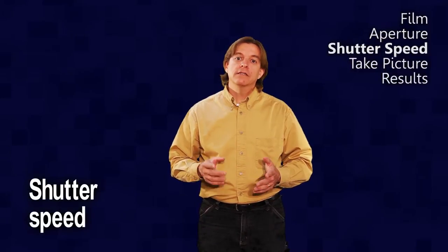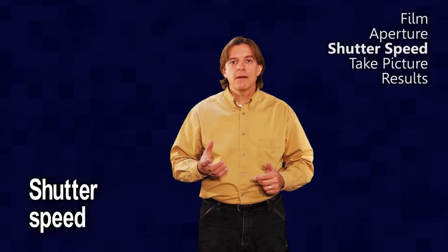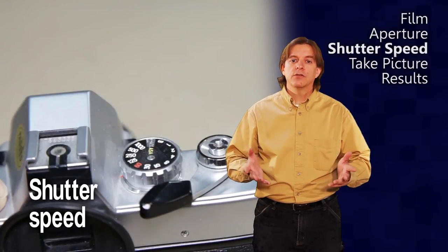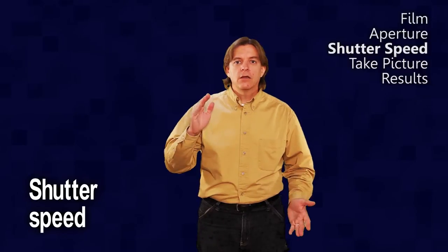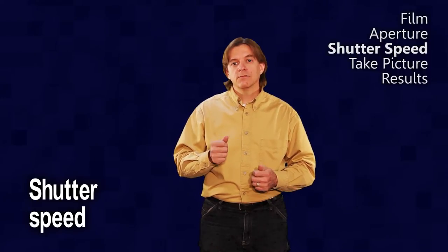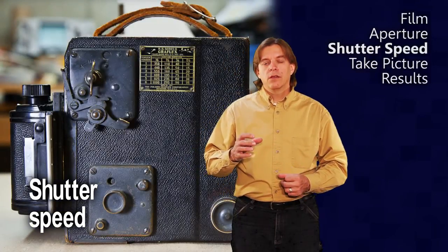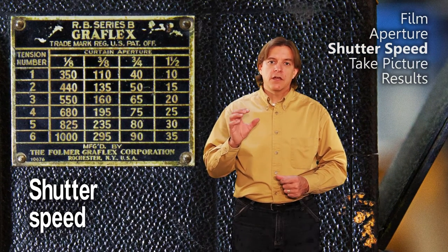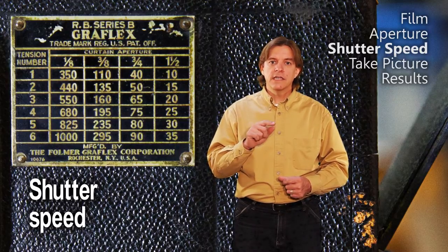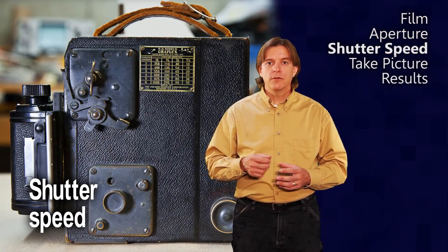The last leg of the exposure triangle is the shutter speed. This controls how much of the light going through the aperture actually makes it through to hit the film. The Grayflex is quite different from most cameras — it has a long piece of fabric with four different slits of different sizes, rolled up on rollers attached to springs with variable tension. To set the shutter speed, you look at a chart on the side of the camera, find the shutter speed you want, read across to find the slit to use, and read up the column to find the tension to use. There are two controls on the camera that you set to these two values.